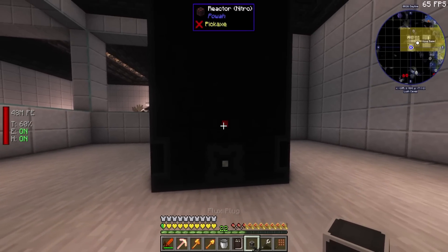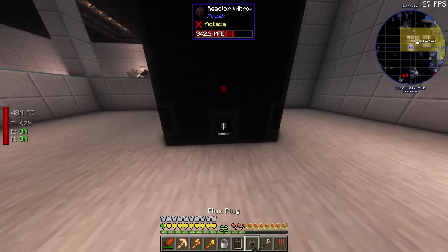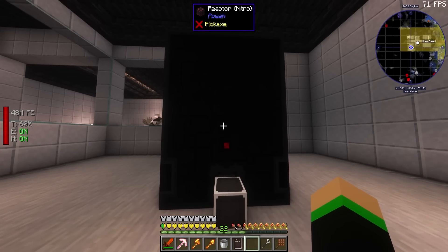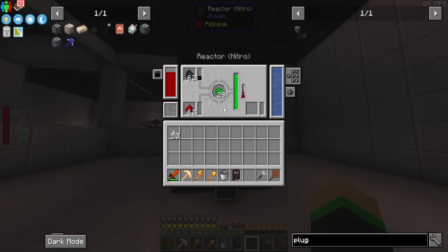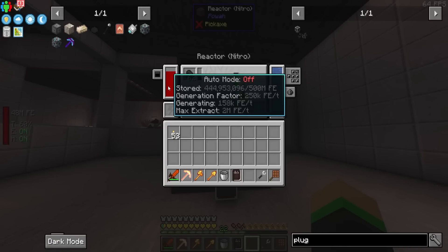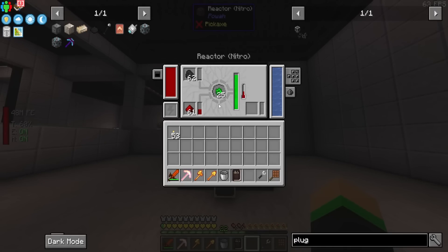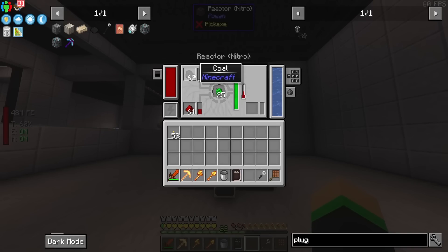We're going to need another plug. I'm going to stick it right here and set this to my network. And now we can tap into this — it stores 500 million FE and also produces a lot of FE. I think the actual max you can get this thing to is 250,000 FE per tick, which is actually kind of insane. This reactor right here, just by itself, is producing about five or six times more than our one singular gas burning generator, and it's producing way more than all five of those thermo generators together.